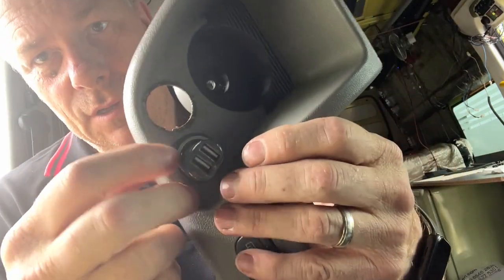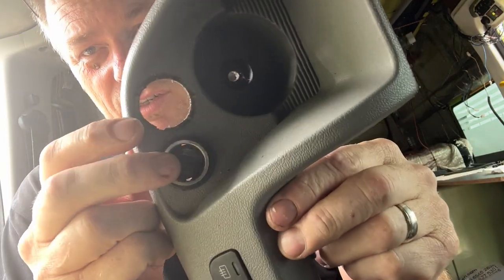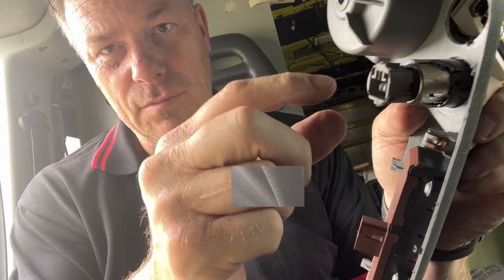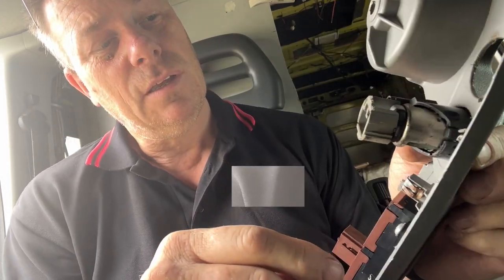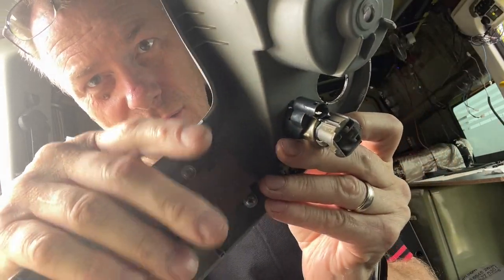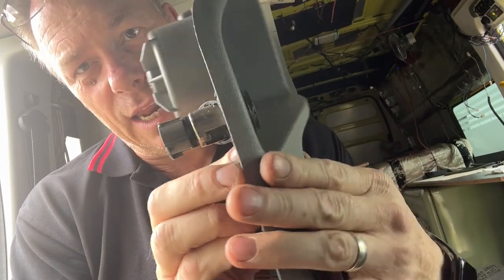I want to replace the cigarette lighter. This was just a connector in here — just press the tab down and it comes straight out. But I'm left with a dilemma because there's an extra piece of plastic on here and I don't want to break it. How do I get it out?